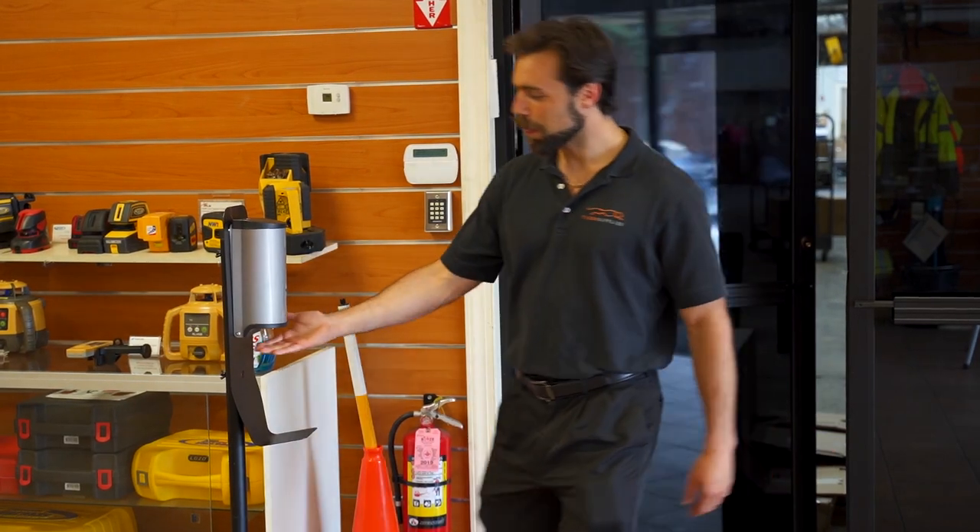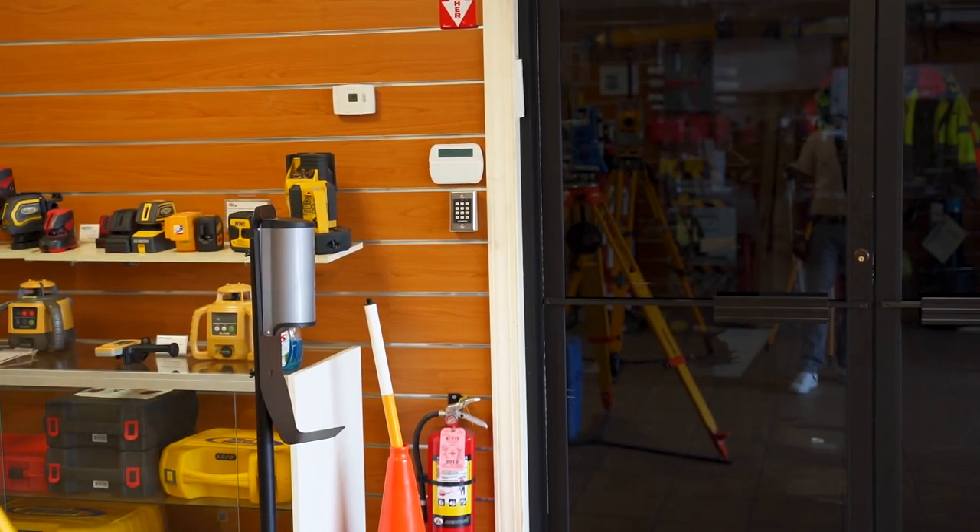What's going on guys, Mike with Tiger. Today we're going over Alpine's latest hand sanitizer dispenser and stand. Starting off, it's got a nice stainless steel construction along with a heavy stand, which makes it ideal for heavy traffic areas.